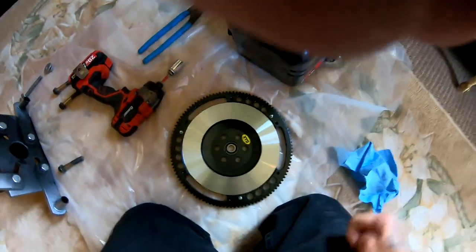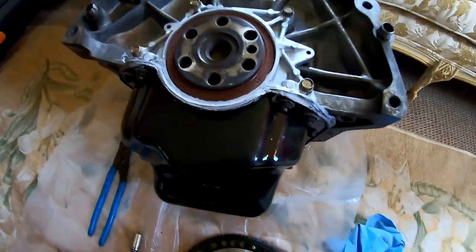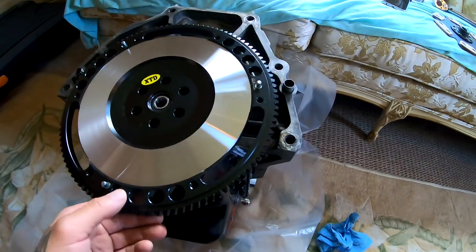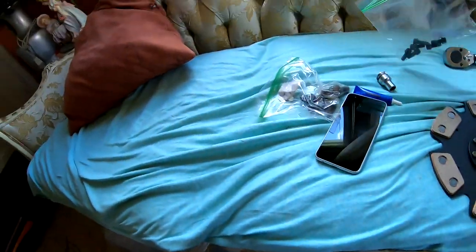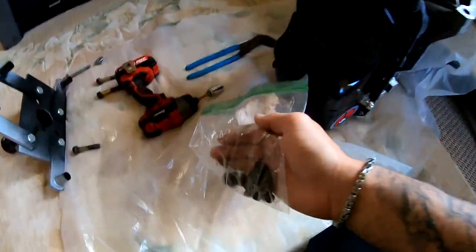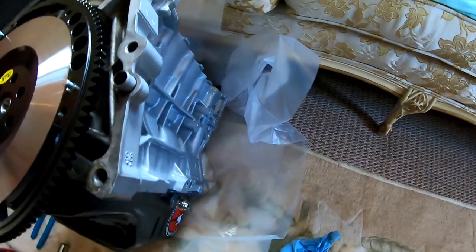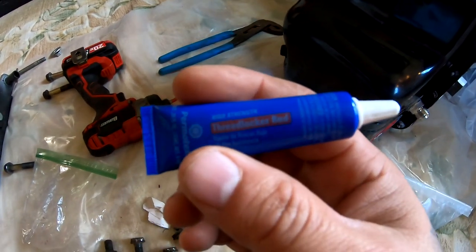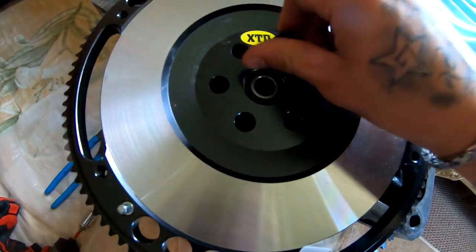So now that this flywheel is nice and clean, it's ready to be installed. Basically, it's just gonna lay over this, and then you're gonna grab your bolts and thread it in. So it should look something like this — it just drops in there. You can see the holes right there where it threads. You're gonna take your flywheel bolts right here, take your thread locker, put a little dot on there, spread it around. And these, I believe, have to be torqued down to 87. So we'll go ahead and put them in and then I'll torque them all down.